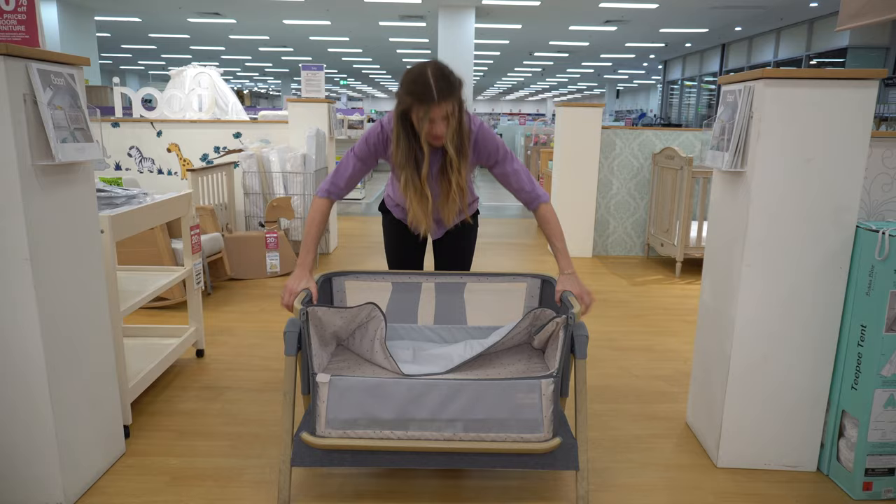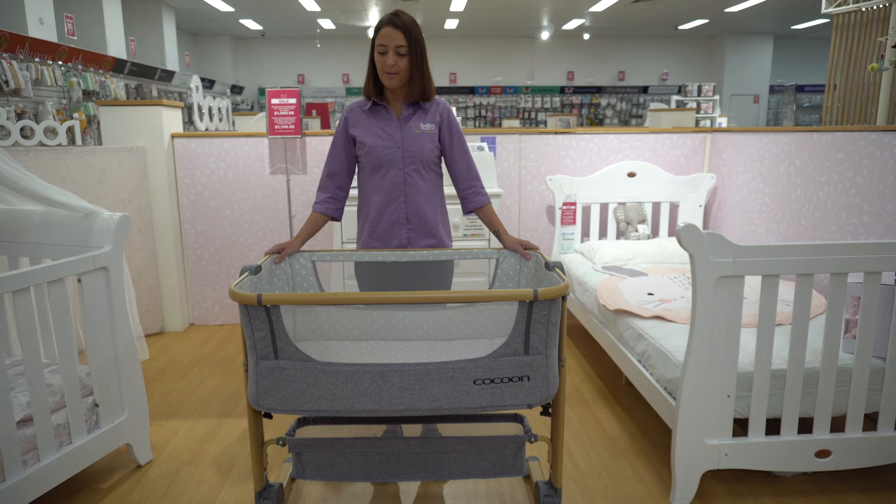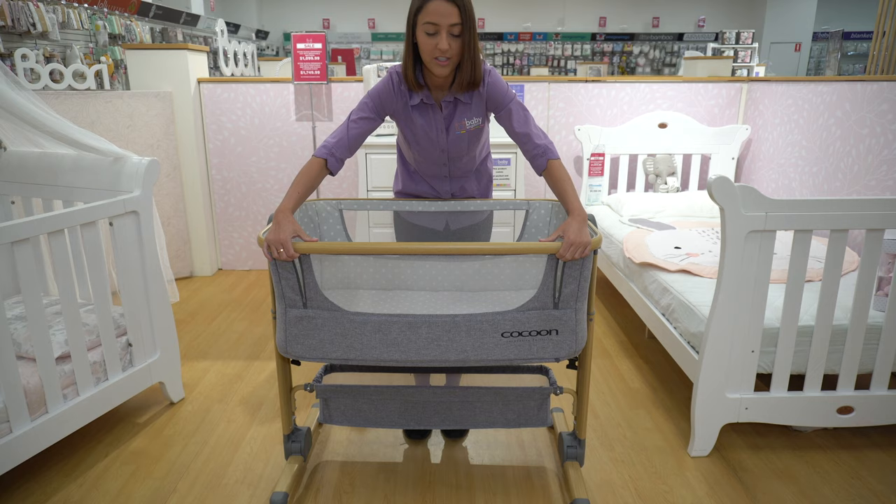Lastly we have our Cocoon Snuggle Time Co-sleeper. To drop down the front there are two zippers just here, and again buttons just underneath. You pull out, drop down, and to adjust the height of the sides there are just two buttons.